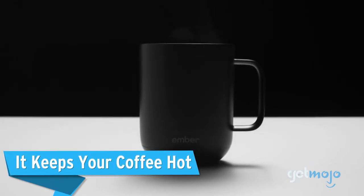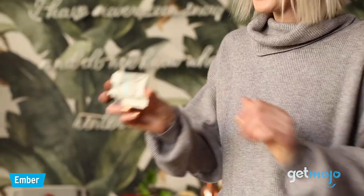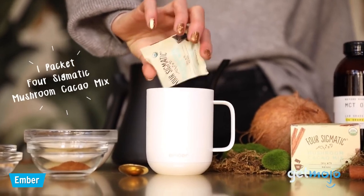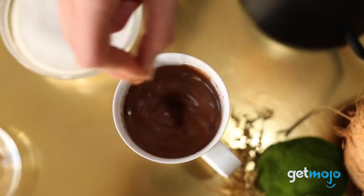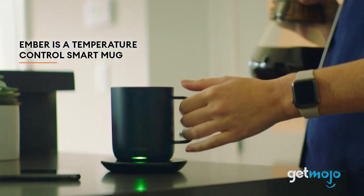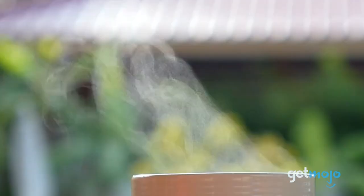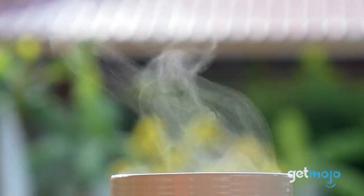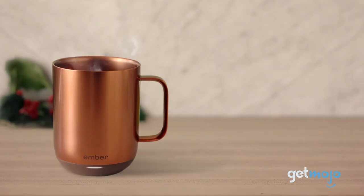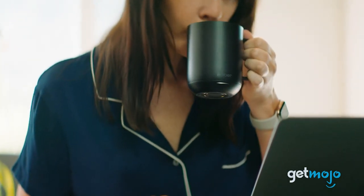It keeps your coffee hot. This mug can keep your coffee, tea, hot chocolate or soup at a consistently hot temperature for as long as you like. Although the mug itself has a limited battery life, with its coaster base plugged in, you can effectively keep the contents of this mug hot for however long you like. And you can actually choose what temperature you want the mug to stick to, which brings us to our next point.